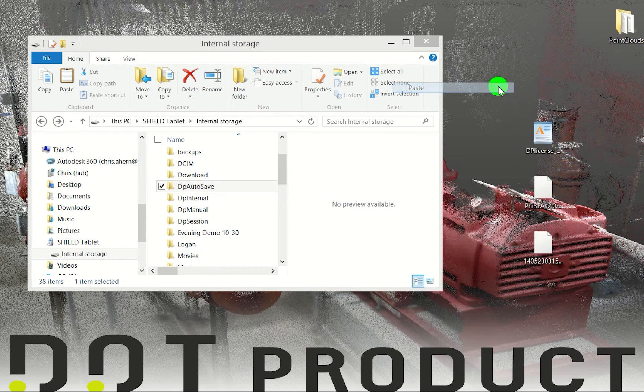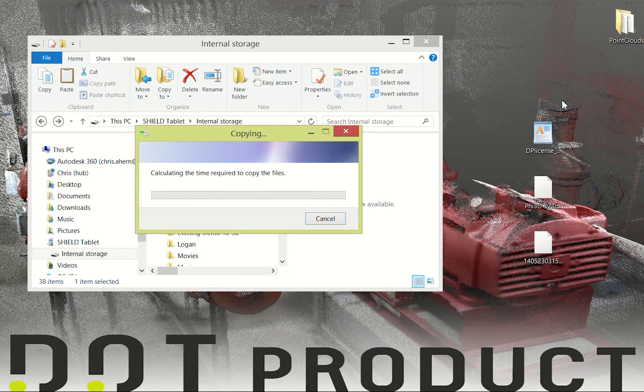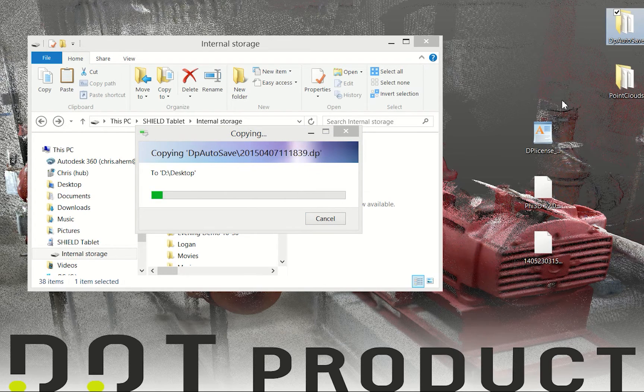The DP Autosave folder is where every single file that you capture is automatically saved in its unoptimized DP format. So if you ever have any files you need to go back to, you can find them here, load them back onto the tablet, and optimize them. Now that we've saved all these files, it is suggested that you store them in a single safe folder on your computer or on a hard drive and wait for your new tablet to arrive.